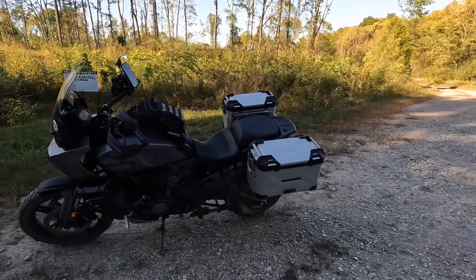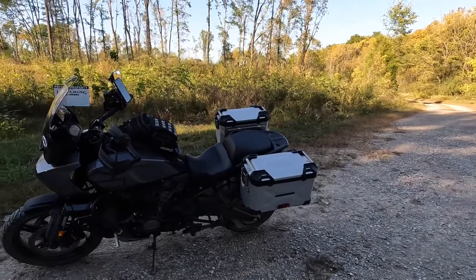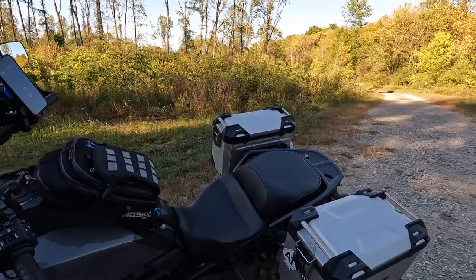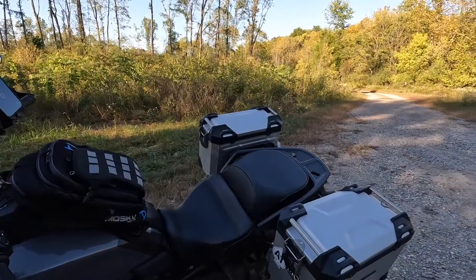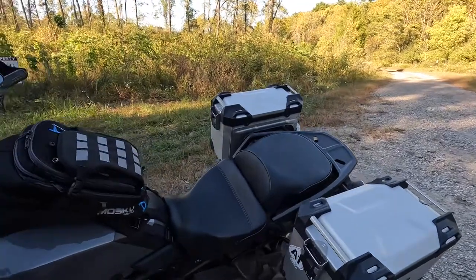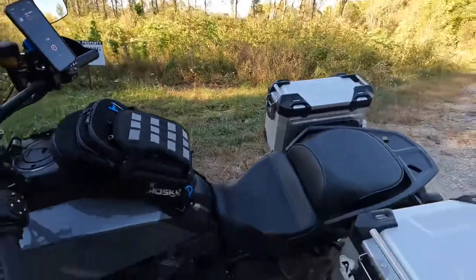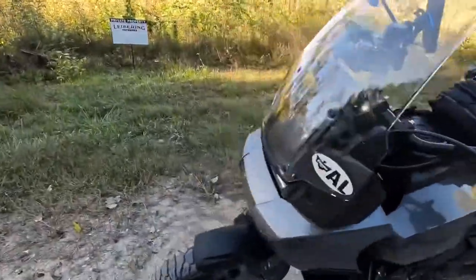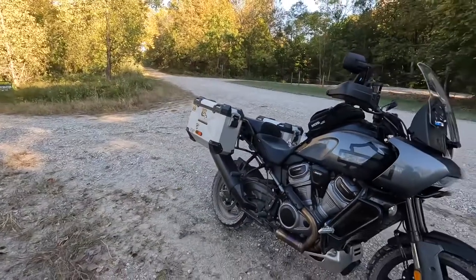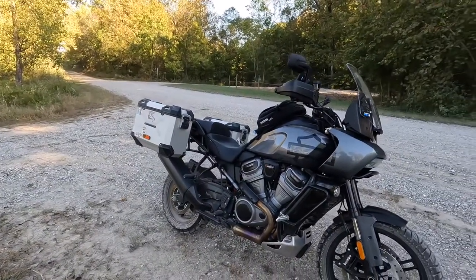There it is in the low position, so you can maintain that ability. This is a low seat, not the standard. I'm kind of glad I went with the low because the stock regular seat is supposed to be the same height as the stock seat, but it is a little bit wider and the reach to the ground is a little bit further.